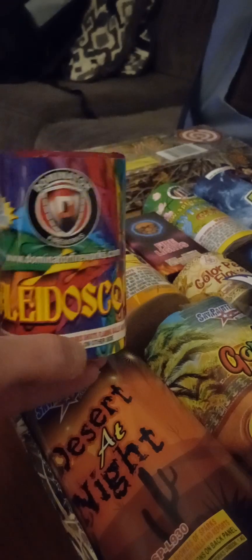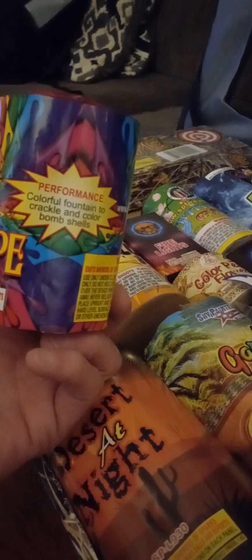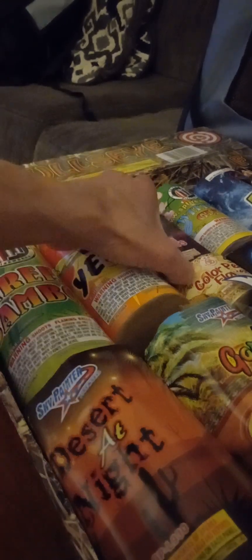Fifth item — Kaleidoscope, eight shots by Dominator. There's a performance on it: colorful fountain to crackle and color bombshells, cool. All right, getting a little bigger now — going down the middle, another little box fountain called Fire Lights by Pyro Predator. Their box fountains are actually good, you know what I mean.